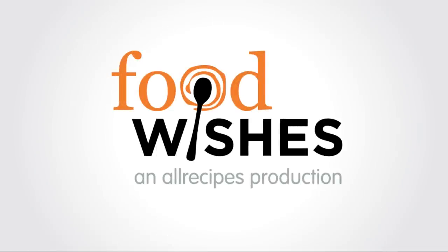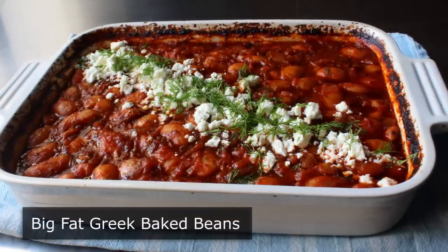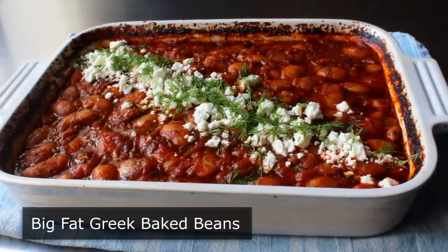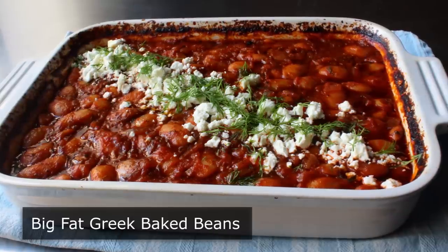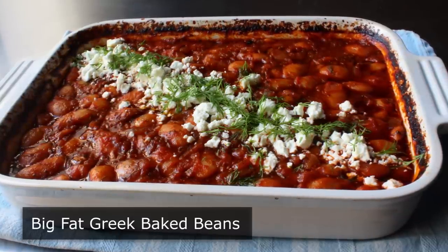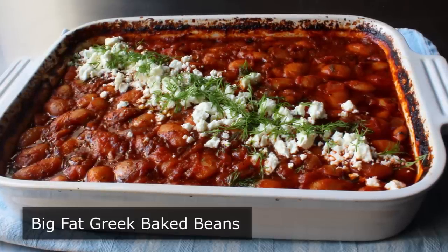Hello, this is Chef John from Foodwishes.com with my Big Fat Greek Baked Beans. If people ask me who makes the best baked beans, I might have said someone in Boston, or maybe some barbecue joint in Texas. But ever since I discovered this very hearty, incredibly delicious giant bean casserole, my answer now is Greece.